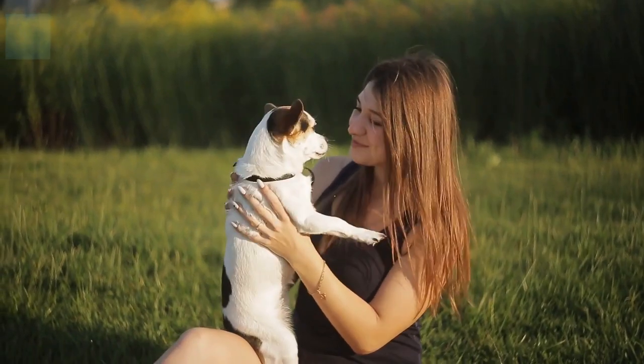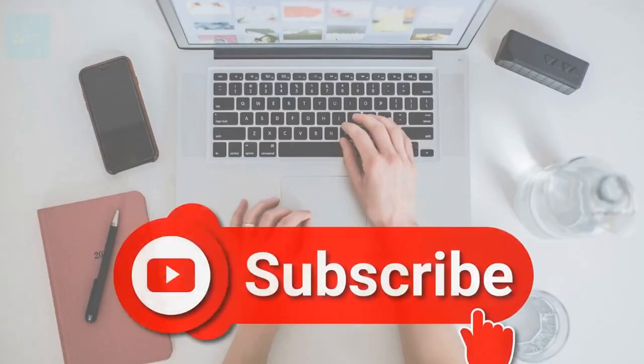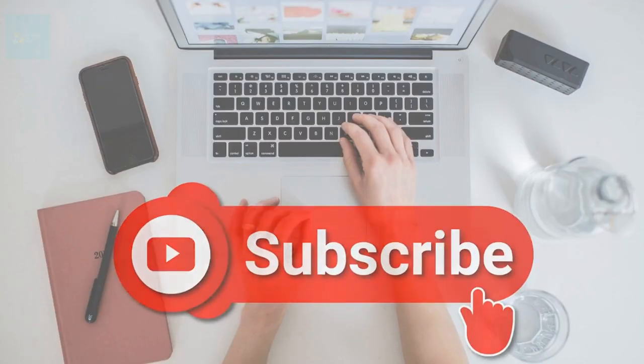Are you searching for more ways to entertain your dog and keep them mentally stimulated? If so, you should probably consider adding brain games to their routine. Check out this video where we go over 10 fun brain games for dogs. If you're new to our channel and you like it, leave us a comment and please subscribe.